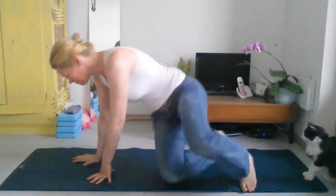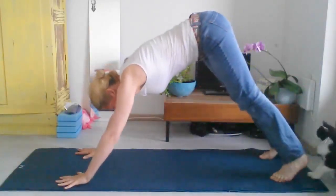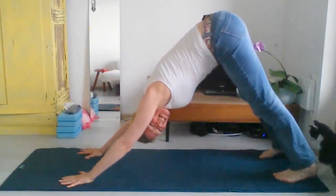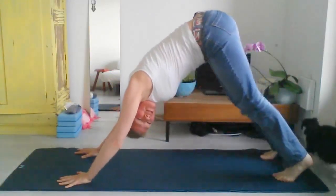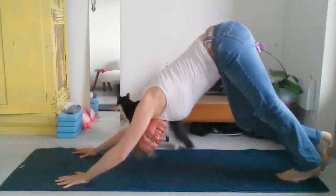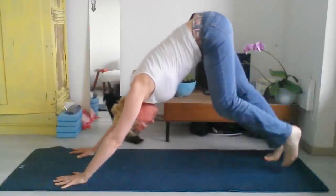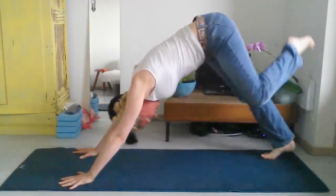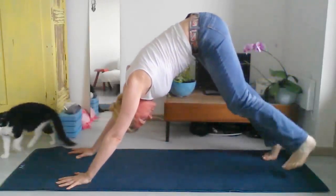Starting in downward facing dog. Just in case you didn't know what downward facing dog was, you do now. Start to pedal it out — straighten one heel towards the floor and then the other. You increase some length at the back of your legs. You can lift one leg up; it doesn't carry any weight on it.